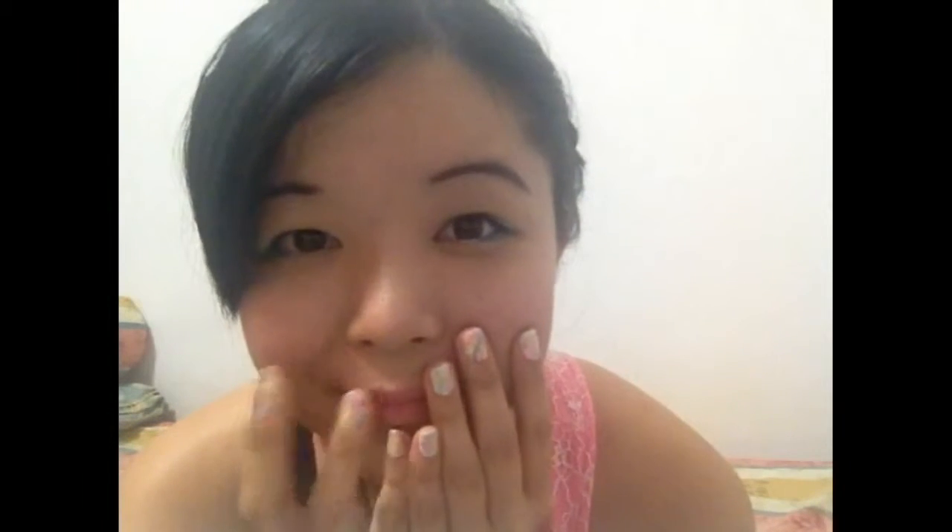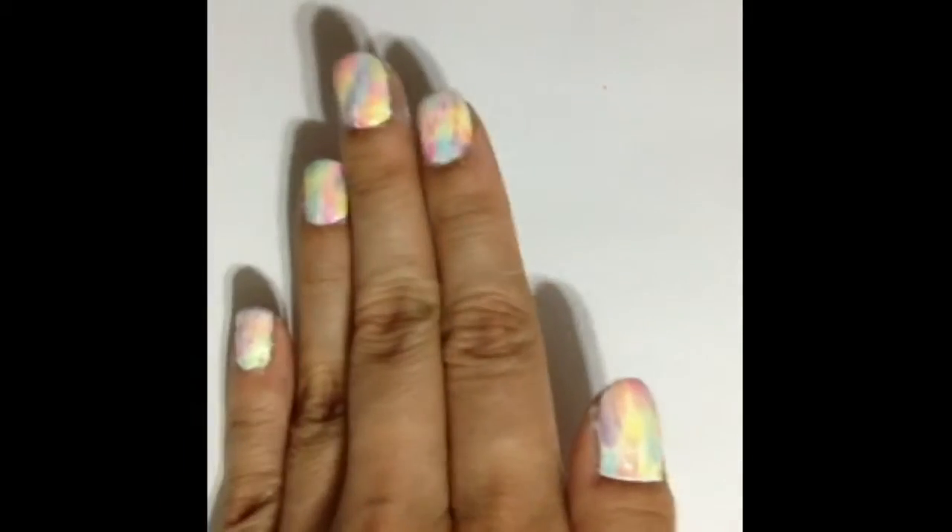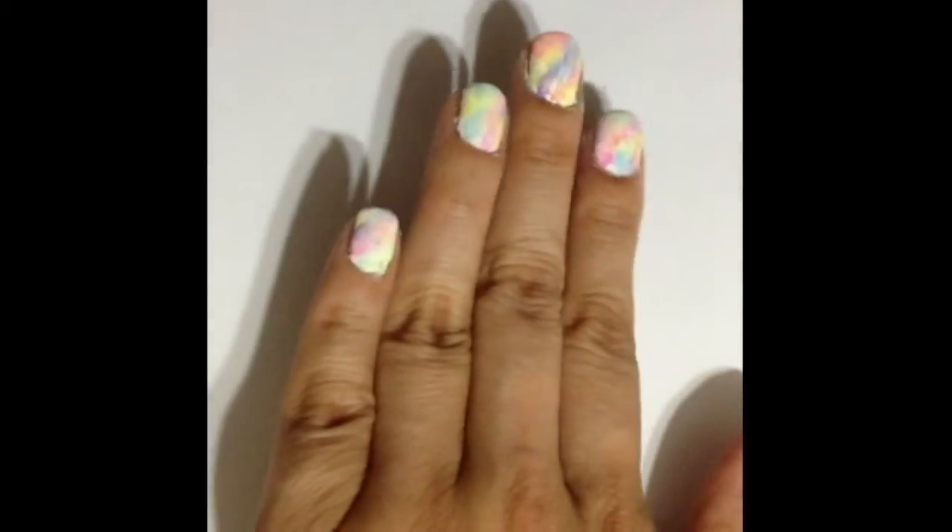Hello lovelies! Brighten up your day with this watercolour rainbow nail look. It's a sweet and happy look to wear, and today I'm going to guide you on the steps to create this fun looking nail.